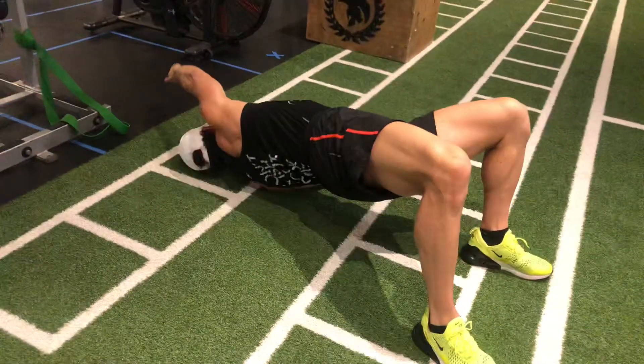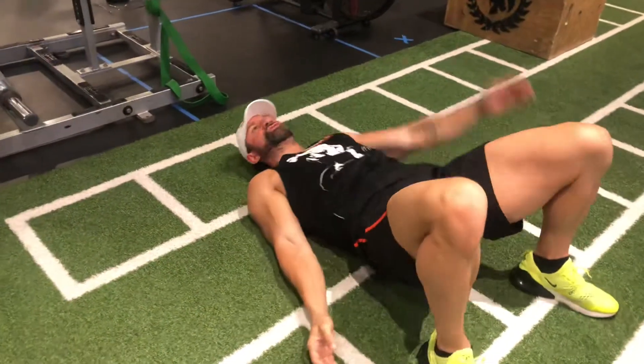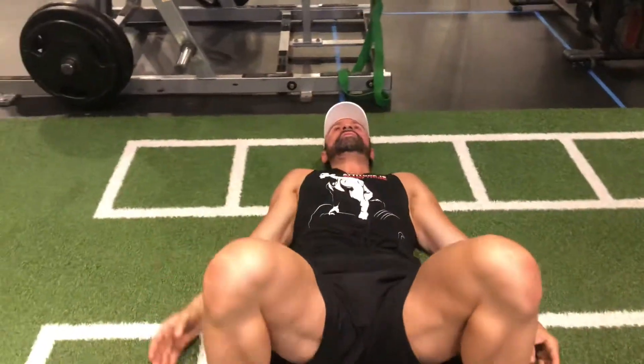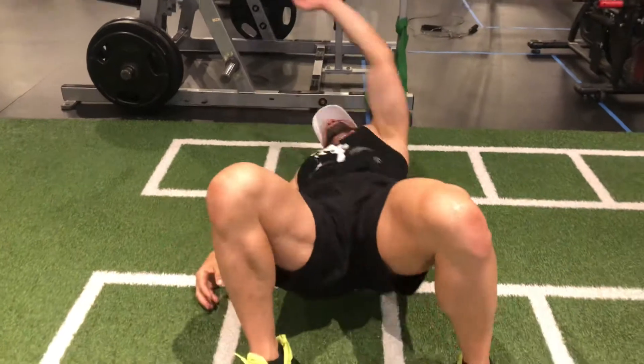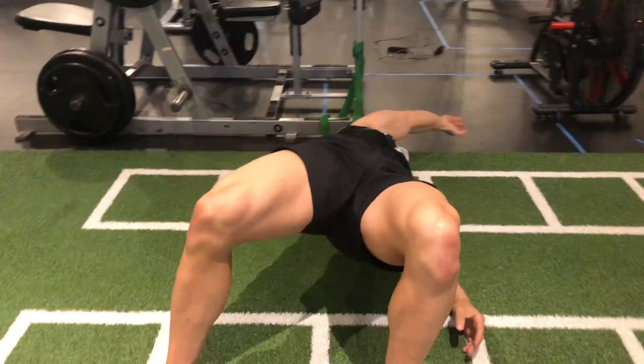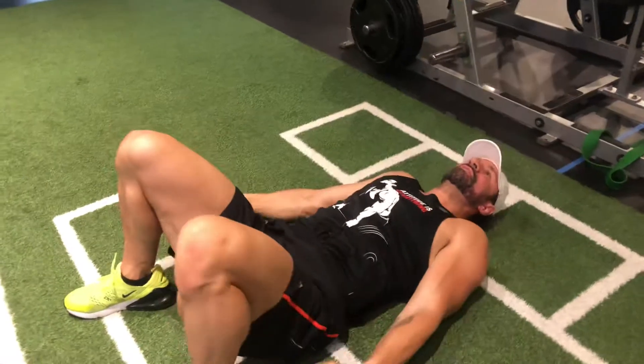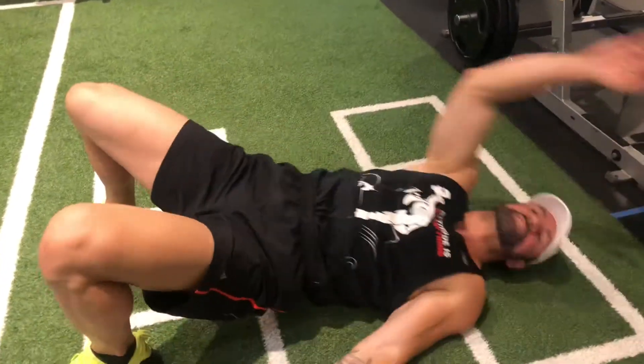Glute thrust and reach. Try to do it in a nice fluid motion, because this is an exercise that you want to work on if you're trying to warm up the hamstrings, the lower back, the upper shoulders, the mid spine.